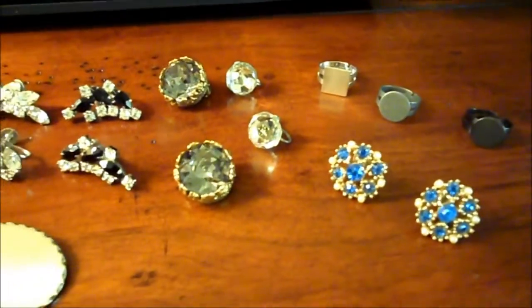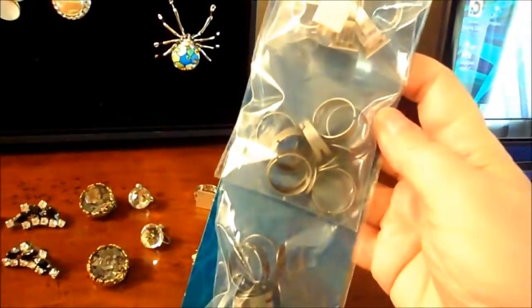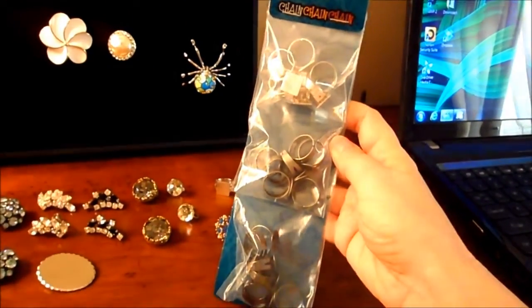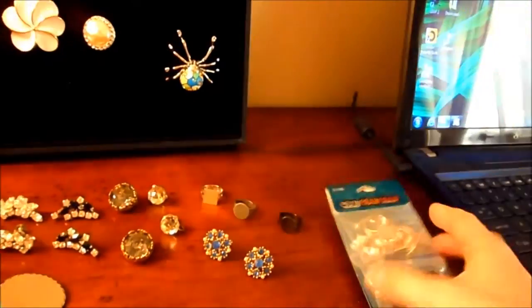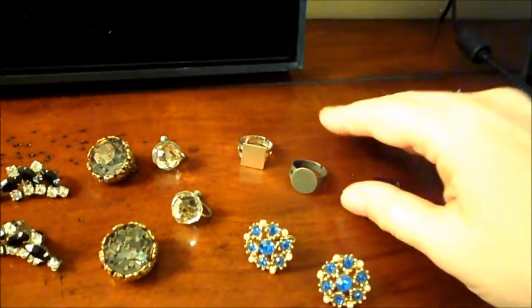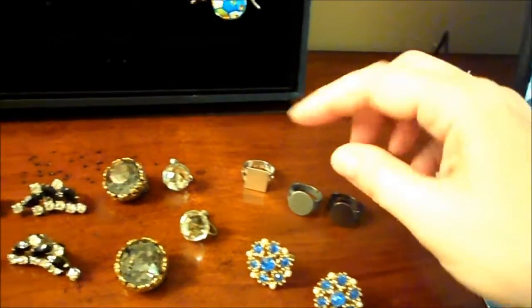I also wanted to show you some of the things that you can get out there. First of all, I did find some ring blanks at Joann's again — they were $7.99, there are 21 ring blanks, and they come in different colors: you can get black, a gunmetal, and a silver.